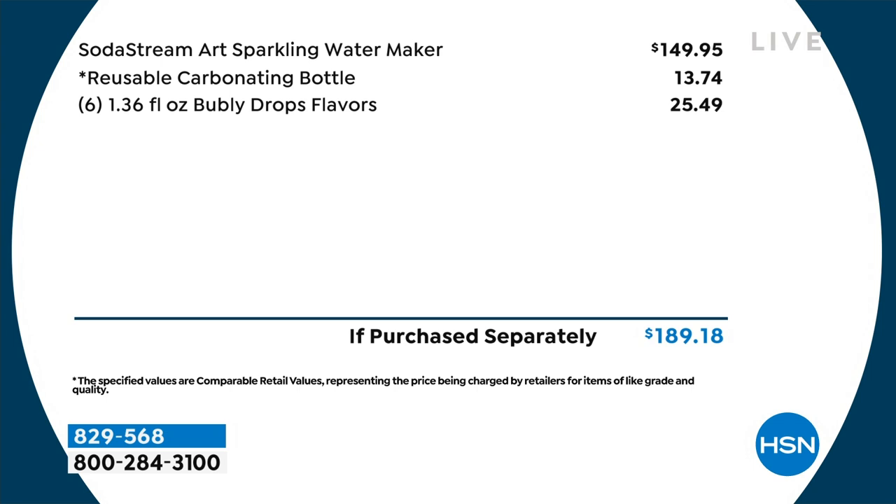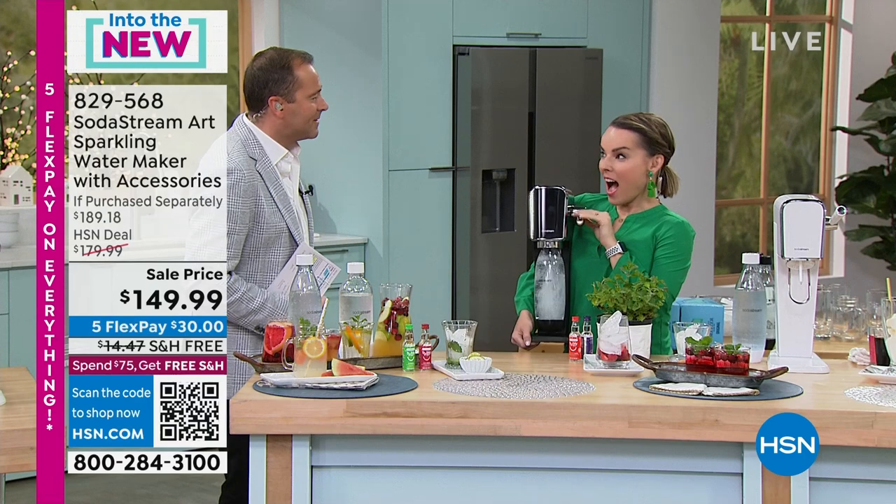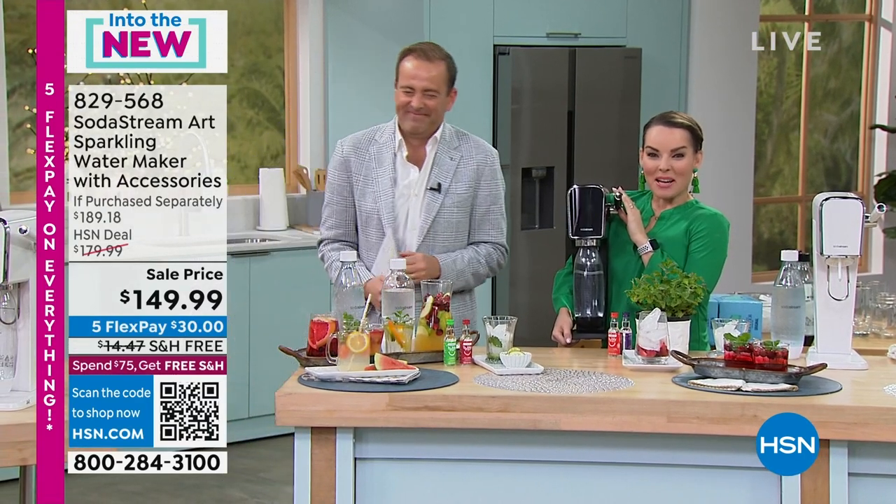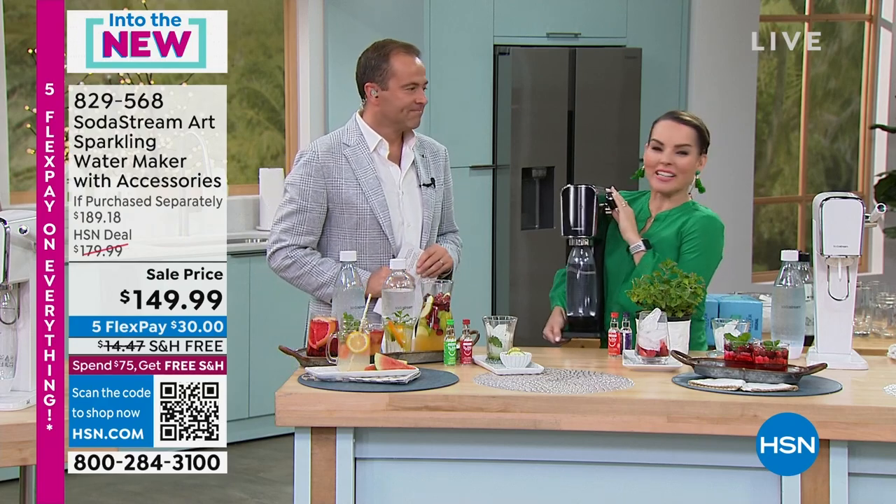Our SodaStream queen, the Miss Fizz herself — Carrie Mileto is here, sparkling and effervescent. I've missed SodaStream! I've been sparkling on my own, but I'm happy I get to share it with you again because it's always so much fun.